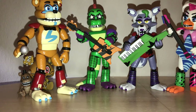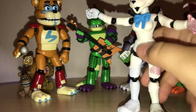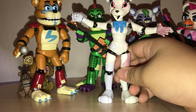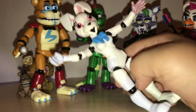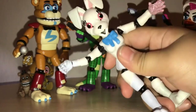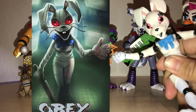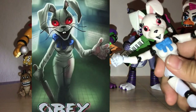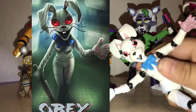Next we have Vanny! The only figure that doesn't use any remolds. You might notice that she doesn't have the smile — she just kind of looks like a donkey — but yeah, she doesn't have the smile and she doesn't have the paw prints on her hands.